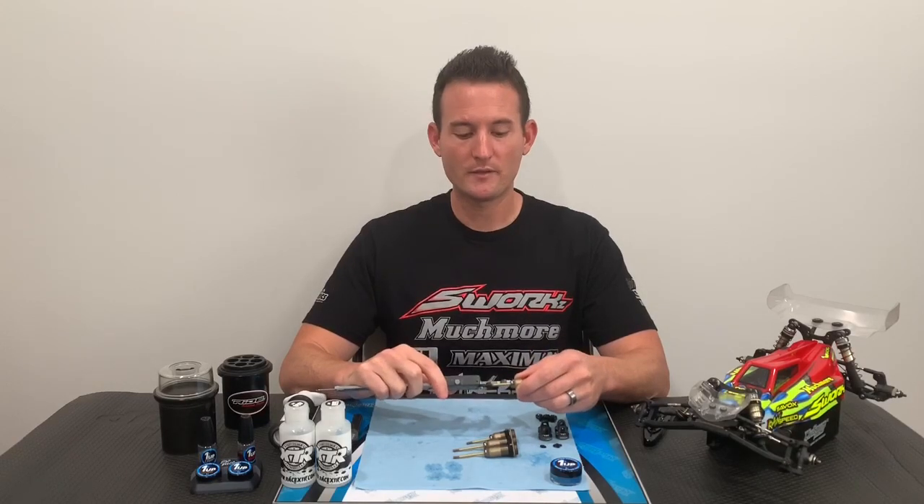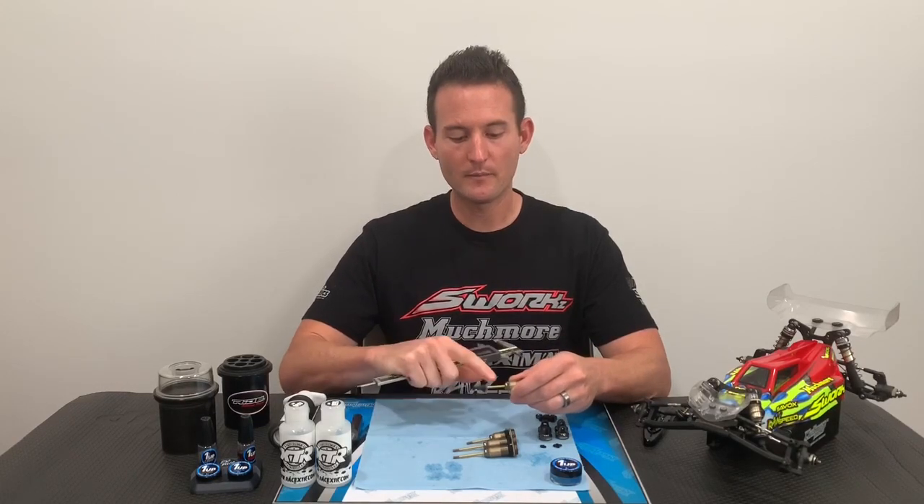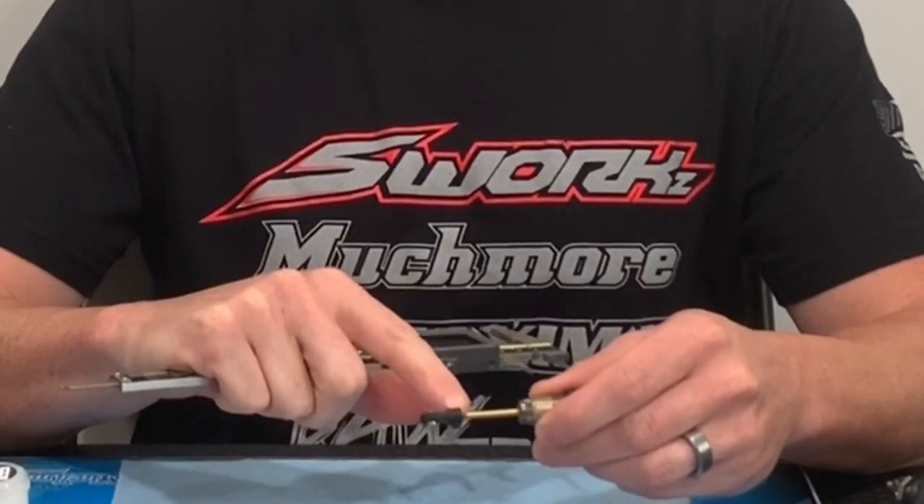Next step is measuring your shock exposure. A lot of the setup sheets these days give you this reference, and most are going to be measured from the bottom to the top of the eyelet.